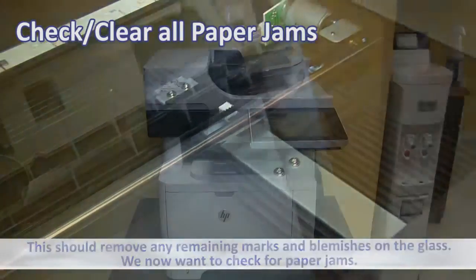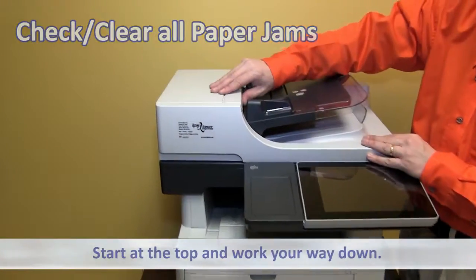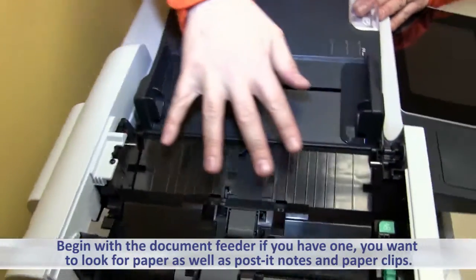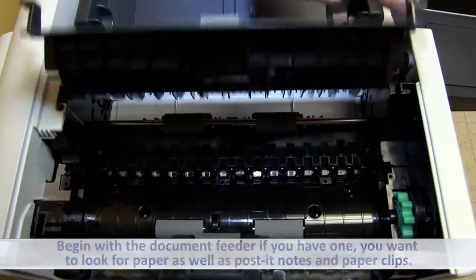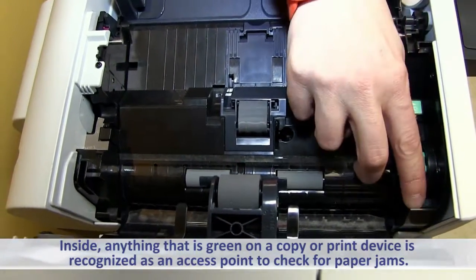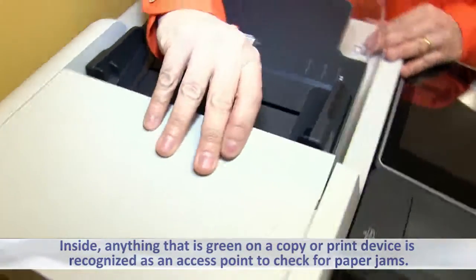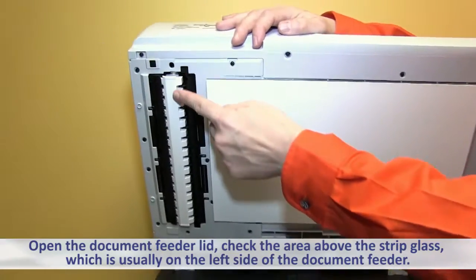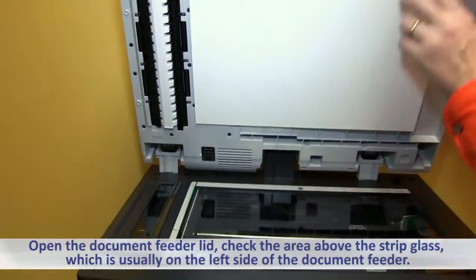We now want to check for paper jams. Start at the top and work your way down. Begin with the document feeder if you have one. You want to look for paper, as well as post-it notes and paper clips. Anything that is green on a copy or print device is recognized as an access point to check for paper jams. Open the document feeder lid and check the area above the strip glass, which is usually on the left-hand side of the document feeder.